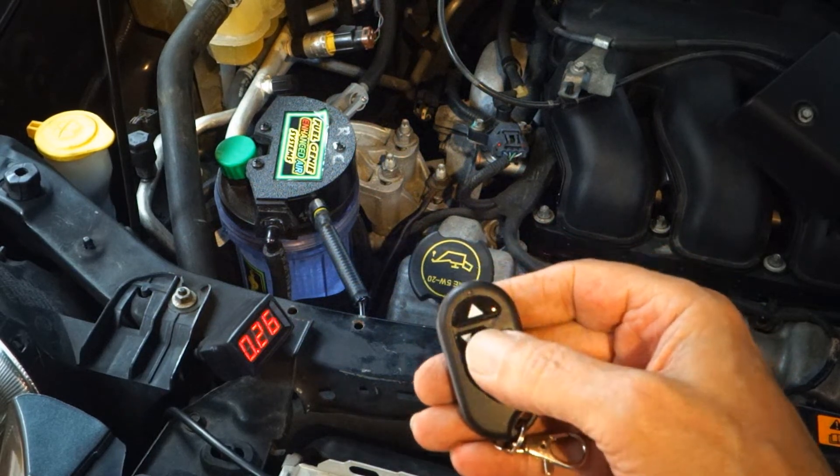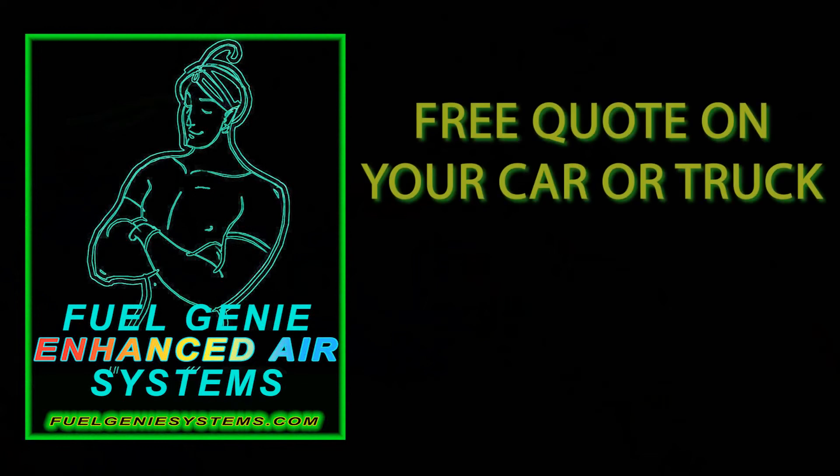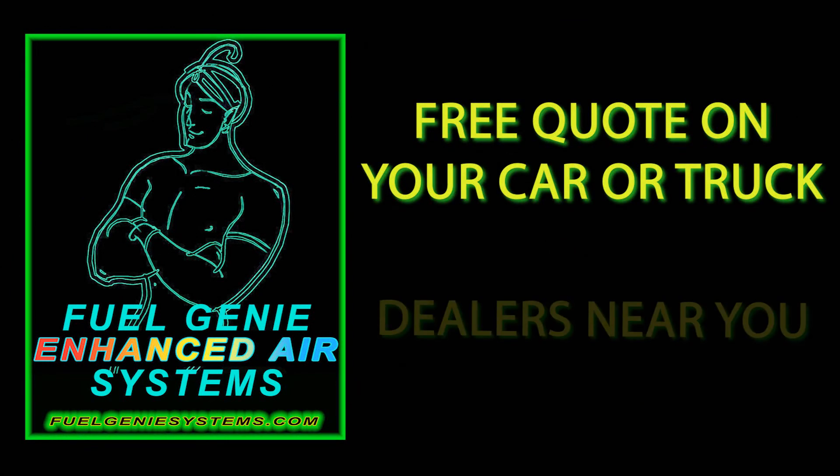Visit our website, FuelGenieSystems.com, for a free quote on your car or truck and dealers near you.